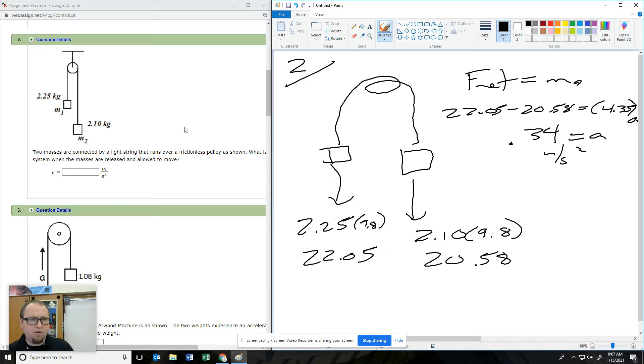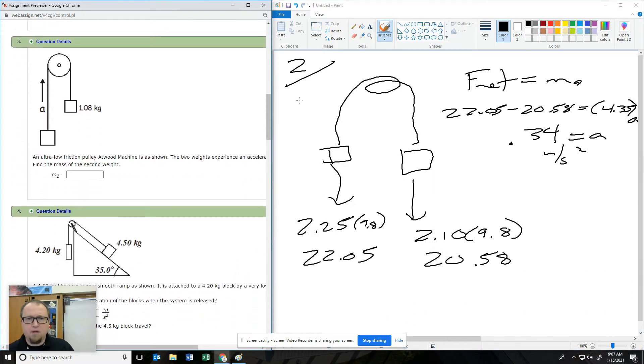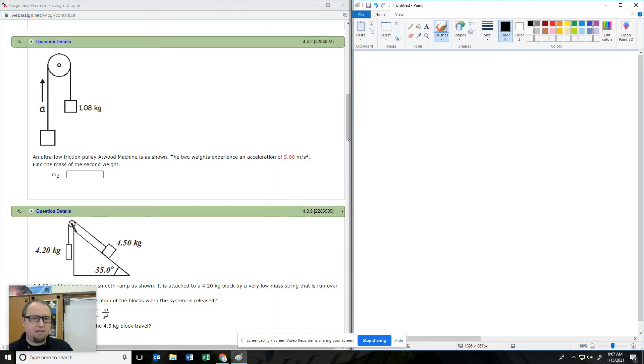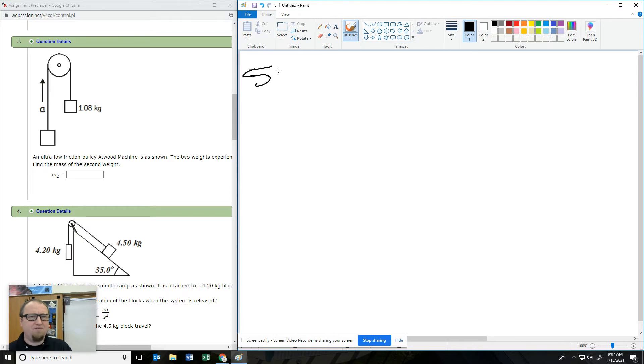Now we're going into number three. We've got an ultra-low friction pulley. The two weights attached are accelerated at five meters per second squared.